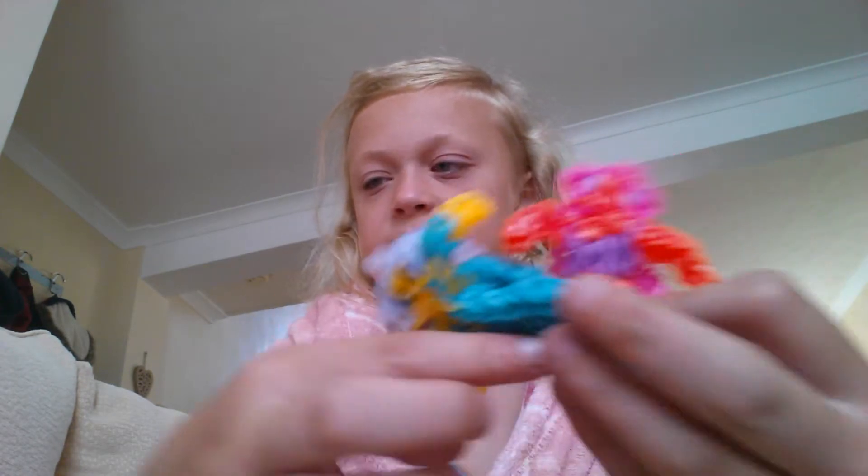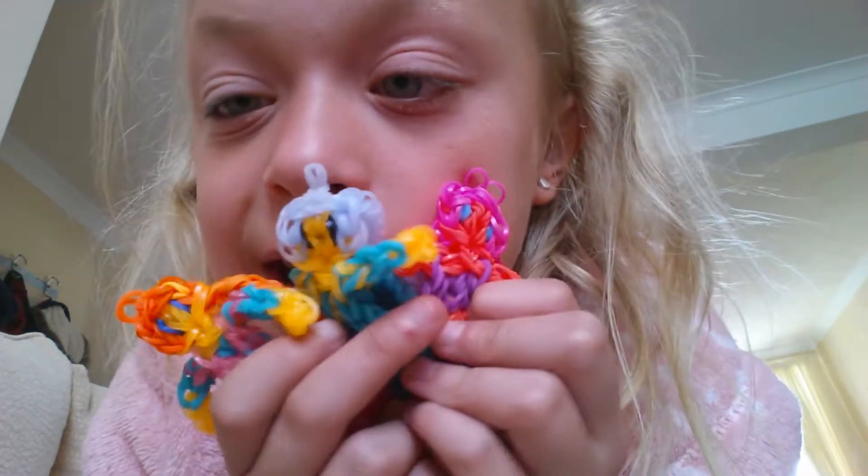I'm going to be making more Disney princesses soon but I'm not going to do a video on them because the shorts for that video have copyright on them, so I can't do a video on them.